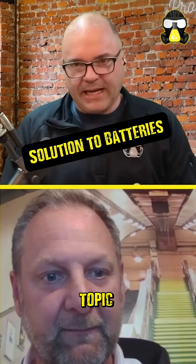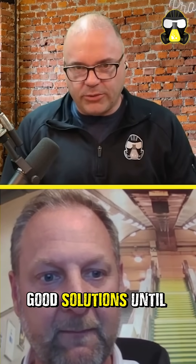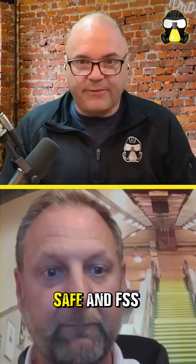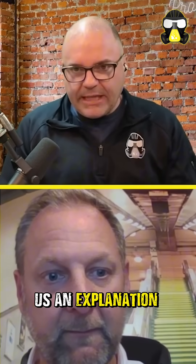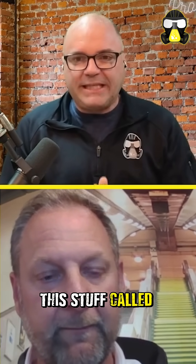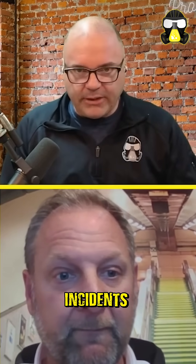The lithium-ion batteries — it's a hot topic, and there hasn't been any really good solutions until you guys at LifeSafe and FSS came along. Paul, can you give us an explanation of how this stuff called TRF Plus fluid works on these battery incidents?